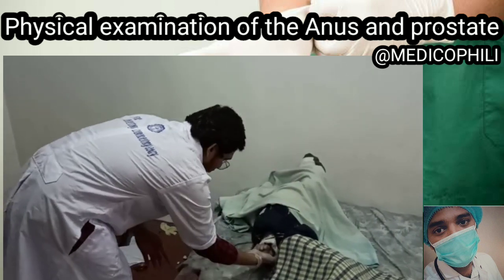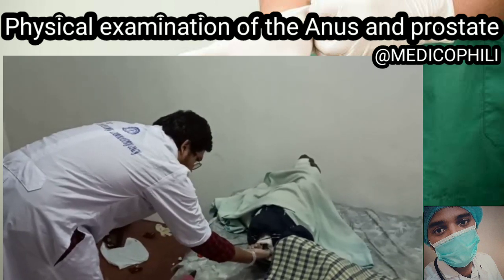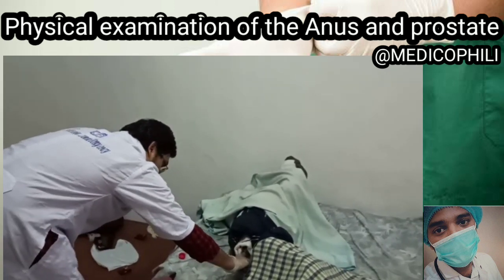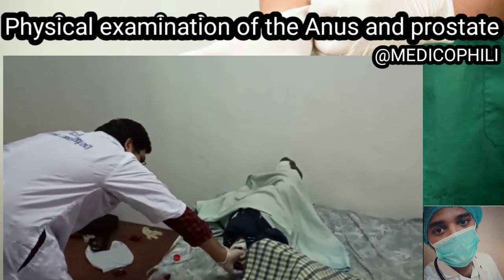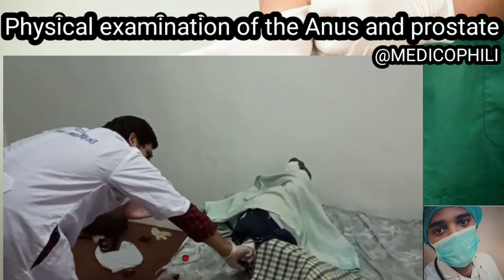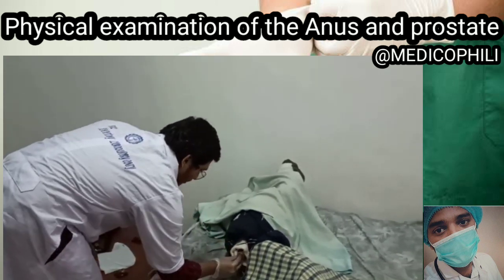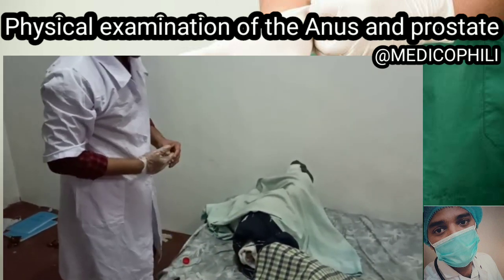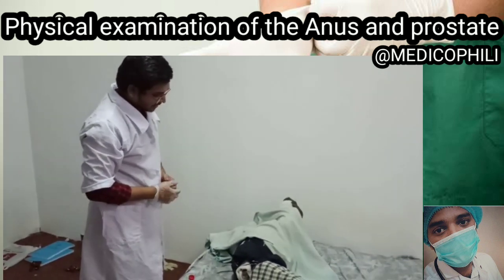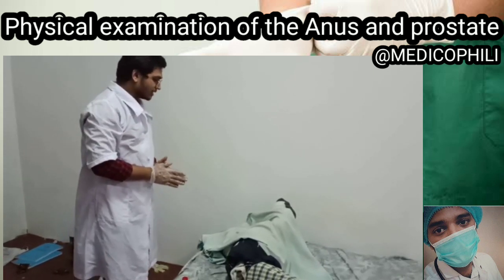Now I'll be moving apart from the patient so I can feel more of the anal area. Now I'll be turning it in the anti-clockwise direction to palpate the prostate gland. I'll be informing the patient that while palpating the prostate gland he will feel an urge to urinate. Normally, the prostate gland is walnut-shaped, rubbery, smooth in consistency, and mobile. This concludes our anus and prostate examination.